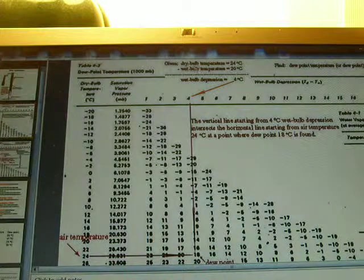Here is an example. Dry bulb temperature is 24 degrees Celsius, and wet bulb temperature is 20 degrees Celsius. The difference between dry bulb and wet bulb temperature is 4 degrees. We then look at the dew point temperature table.